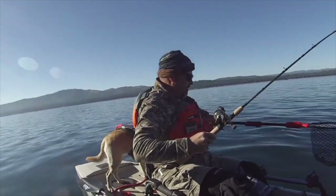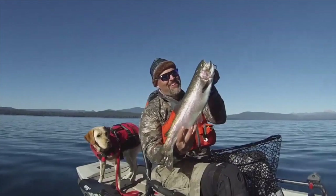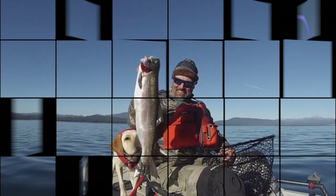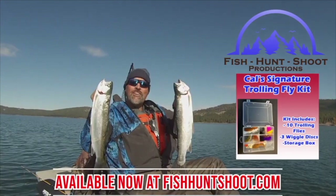I got him! Oh my god, look at that stud of a rainbow! Look at those big beautiful rainbows — that's what trolling flies can do. You think trolling flies don't work? Think again. You need to grab a set of my trolling flies, get out on the water, and get ready to go big.